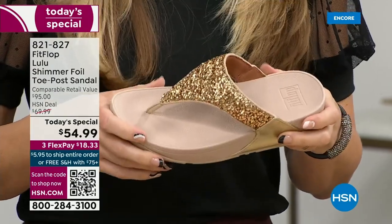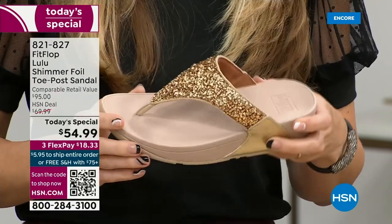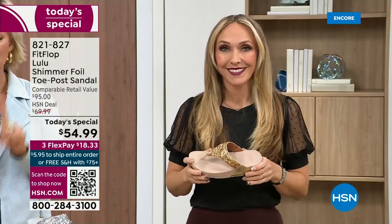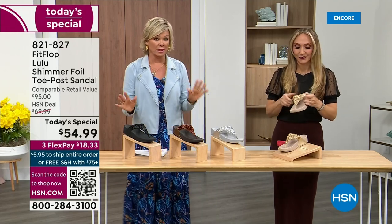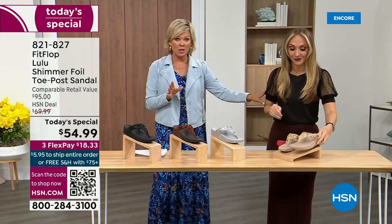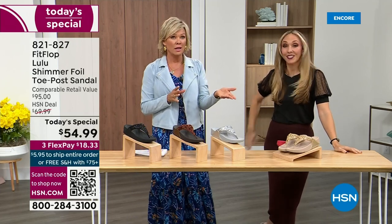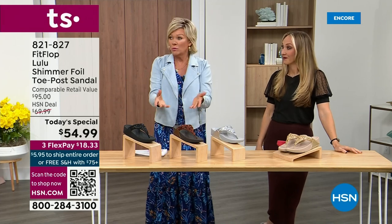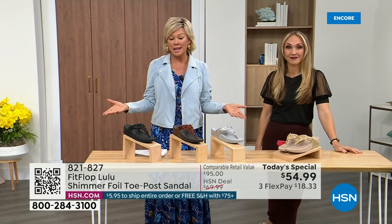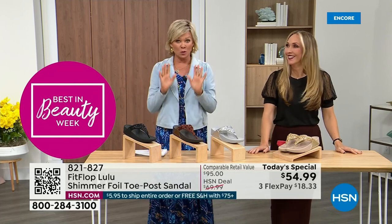When you try your first pair, just make room in your closet, because especially over the next 24 hours we have some killer FitFlop sales. But nothing is even close to this price point — this price is unbelievable. The last today special we had from FitFlop, it was expensive, so this is a really good deal.